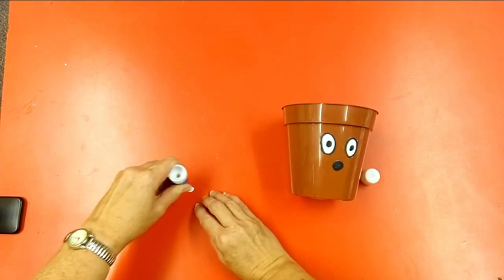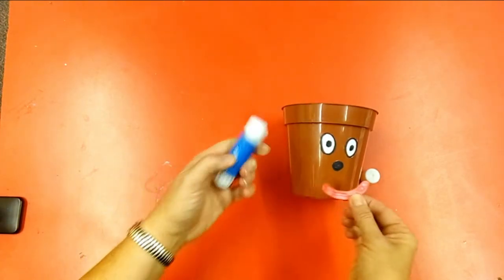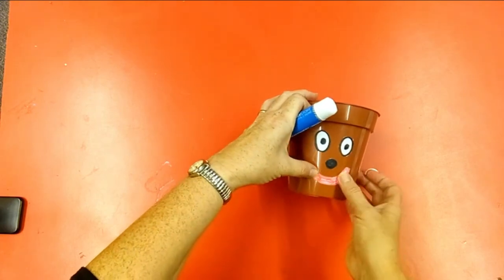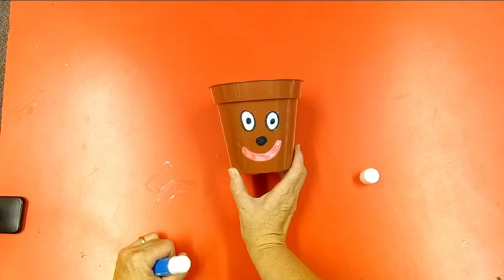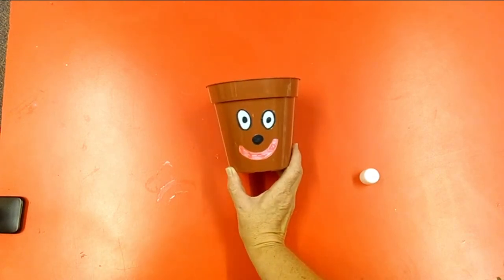If this is going to go outside, I would suggest that you put some varnish on him as well, just on the face. And there is your head ready for your flowerpot person.